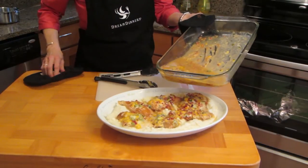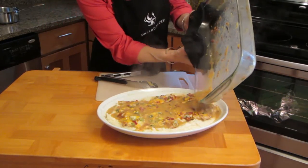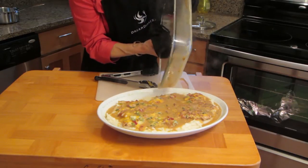The last step — we're just going to top it with all those pan juices. They're like a gravy with those potatoes. This is going to be fabulous.